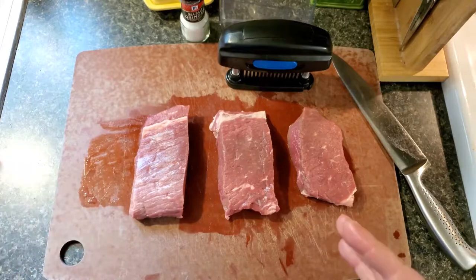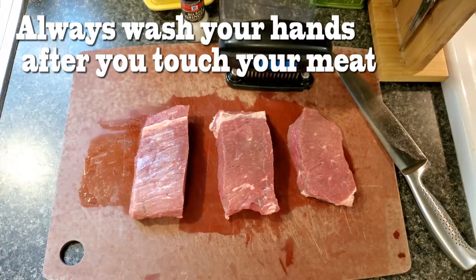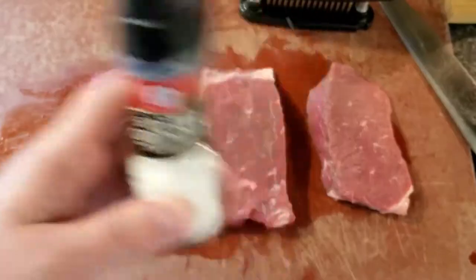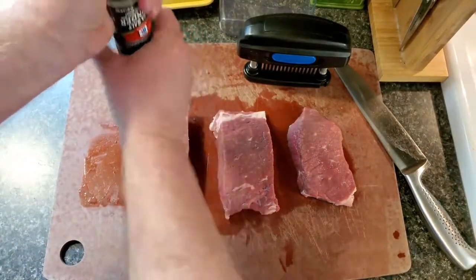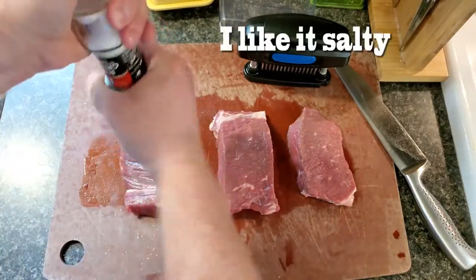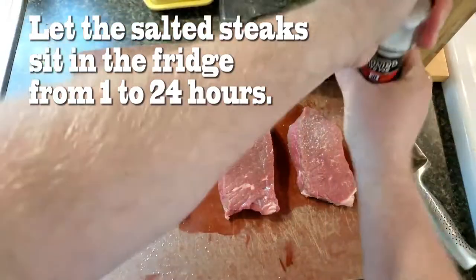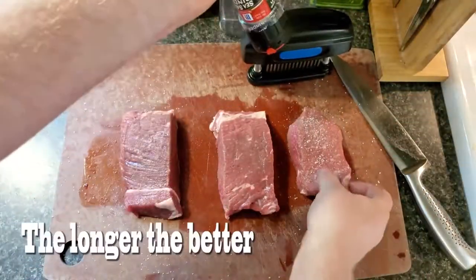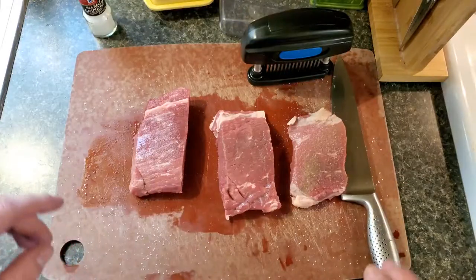This is london broil, so this isn't going to turn it into a filet mignon. In order to use salt to tenderize, you have to put it on and then let it sit. So that's what we're going to do here — we're giving this one the amount of salt we would normally give this steak, and same with this guy, because this is our jaccard-and-salt piece.